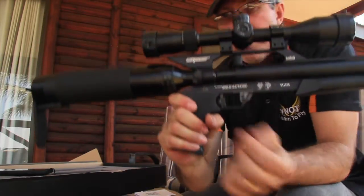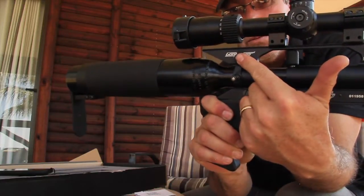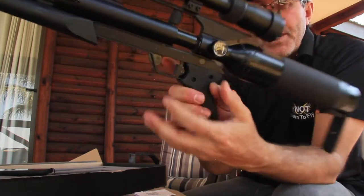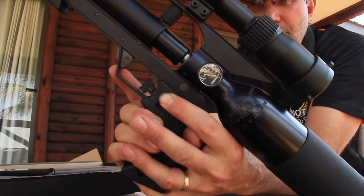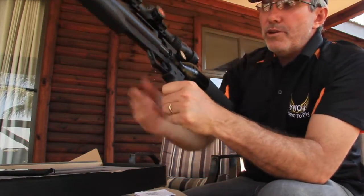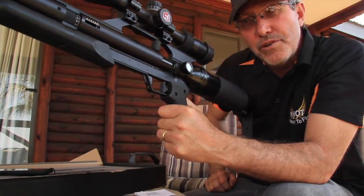At the back on the side of the gun, we have our filling probe — normal standard fitting to fill the air gun. Just when it comes to filling, you'll see that it's marked in PSI. We fill to 3000 PSI, which is 200 bar. At 200 bar, you've got a 490 cc tank, and that gives you at low power around 200 shots.